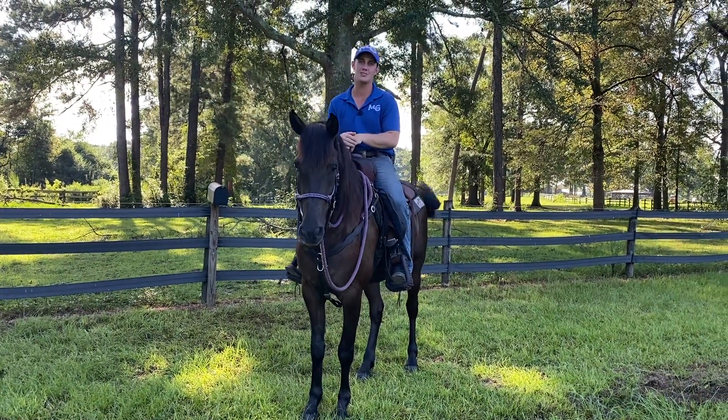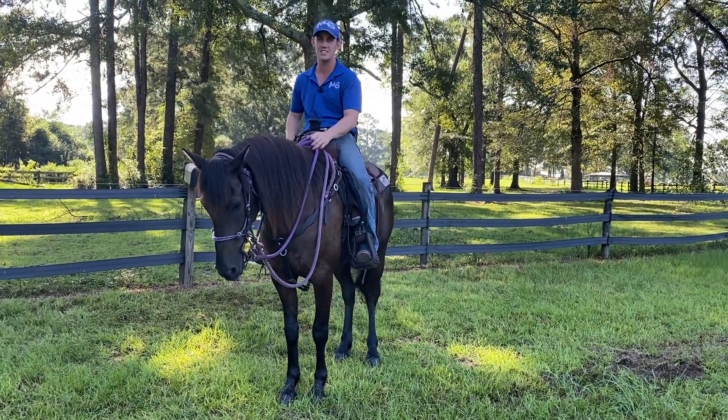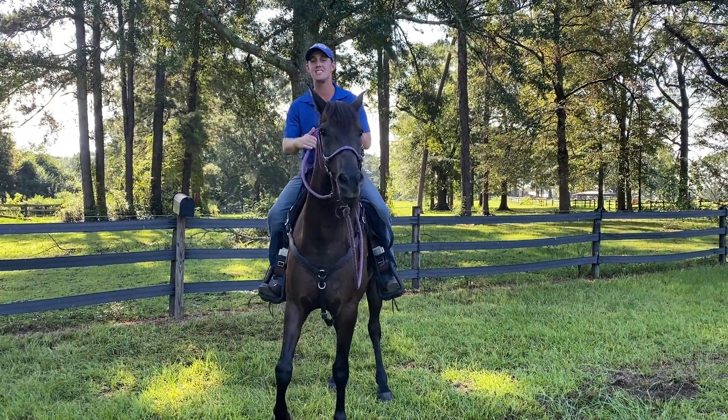What's going on guys, back with the obstacle series and I'm here with Thunder. Thunder's been a great companion for the spooky stuff because he's a spooky dude and has big movement.